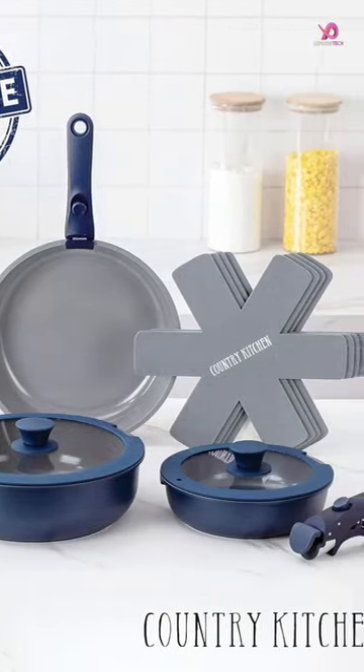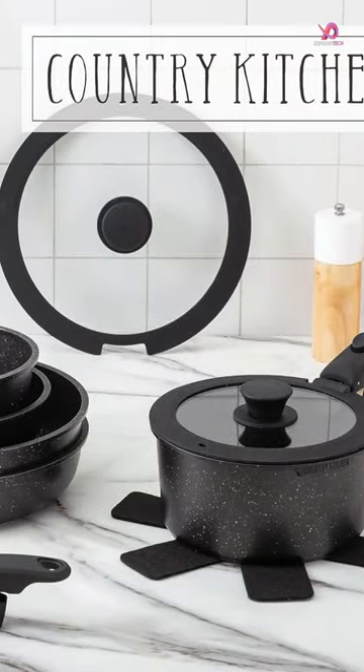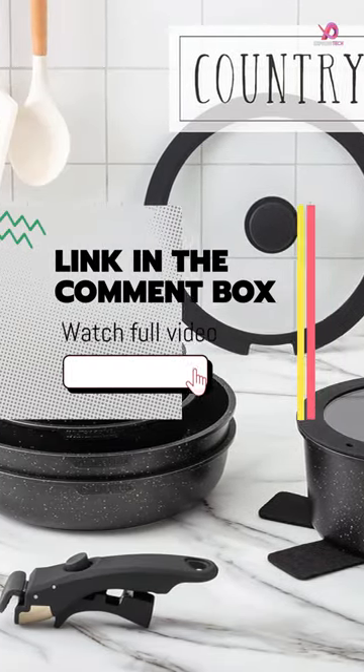One of the standout features of this set is its unmatched versatility. The removable handles make it incredibly easy to move your cookware from stove to oven to table to fridge with ease.